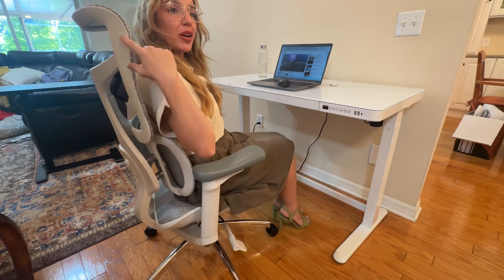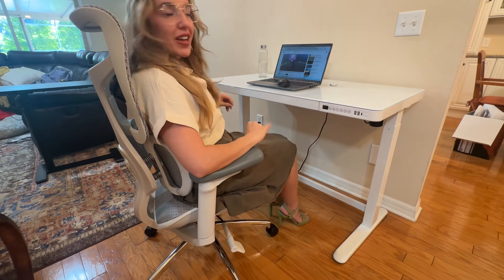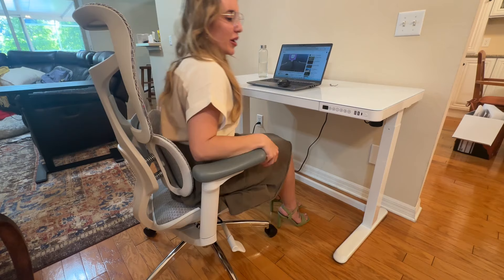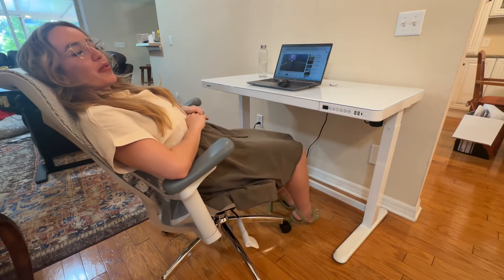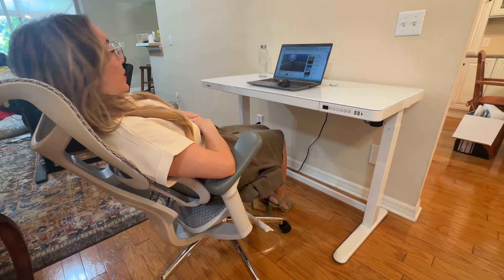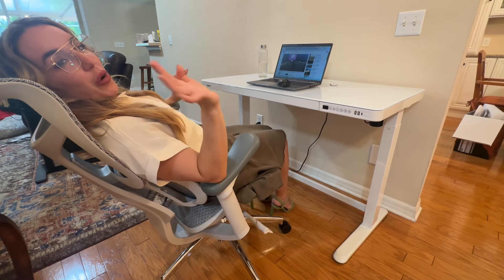One of my favorite features is that you can recline this to 135 degrees, which will allow you to take a nice little midday nap. All the way back, all the way forward — it really feels like a hammock, like a zero gravity situation. It's very, very nice, super flexible, and oh so comfortable. And with that wide headrest, you are going to be in relaxation all day long.